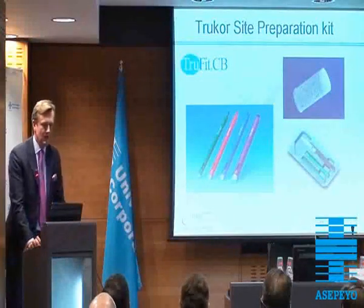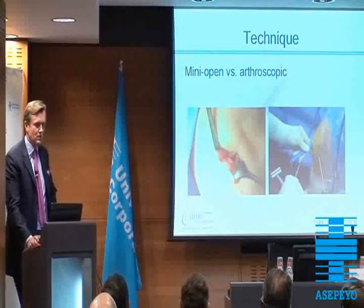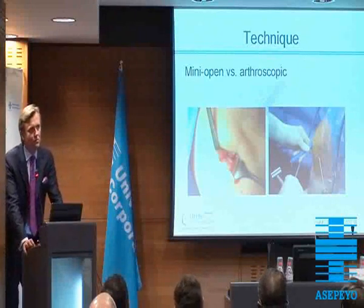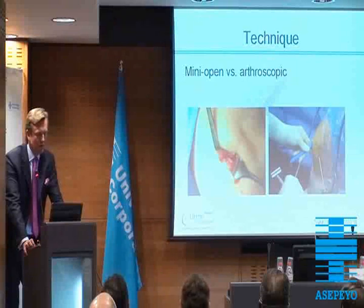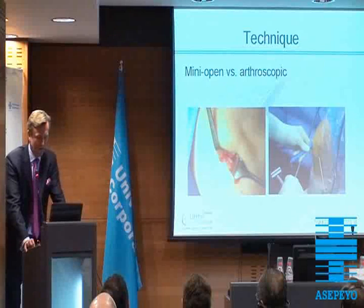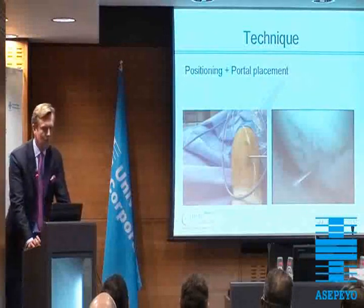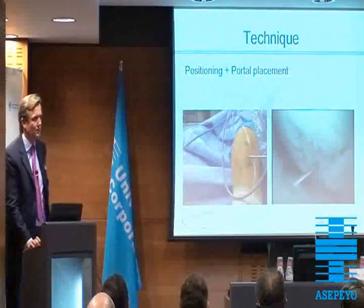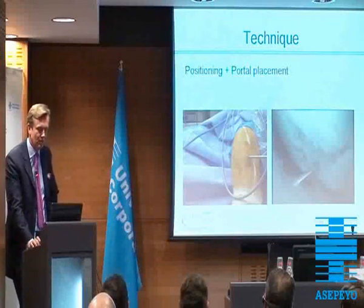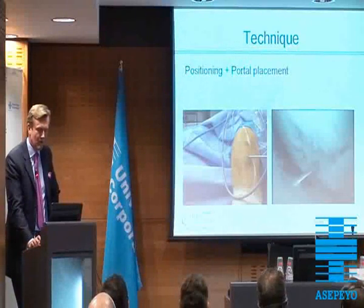This is the TrueFit preparation kit which offers usually options of plug sizes. And then the question is mini-open versus arthroscopic — it depends on the skill and on the usage in your clinic. But I would say it is useful, similar to mosaicplasty in an arthroscopic way. It might go with the TrueFit plug in the arthroscopic way as well. Very important technique is in positioning and for replacement, especially if you use the arthroscopic way.